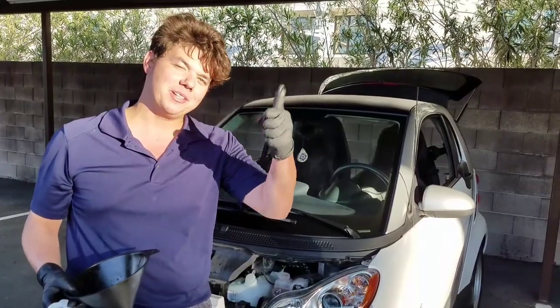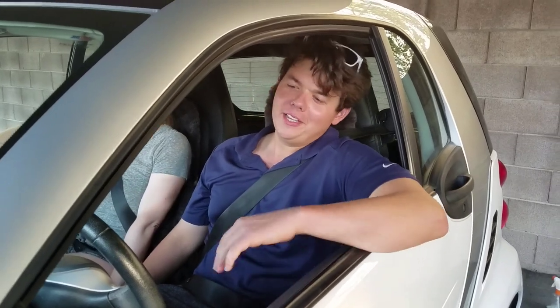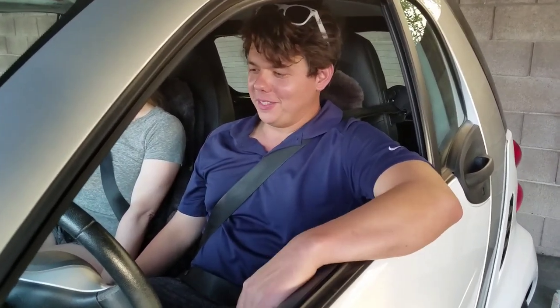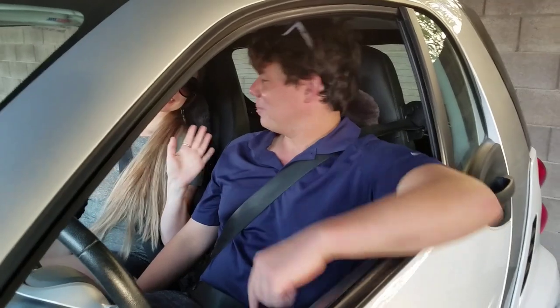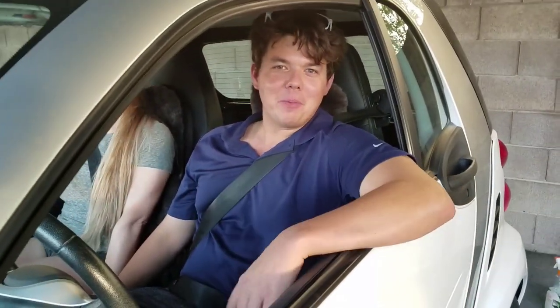Closing notes: we just got done doing the brake fluid — everything went really smooth and straightforward. Nothing really else to say about it; this thing's good for another five years, 100,000 miles. Katie, really appreciate you helping out. Anytime she pumped the brake: open up the valve, flush it out, close it, bring the pedal back up, open it up, push down — you just repeat the procedure.